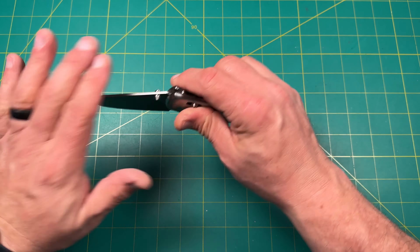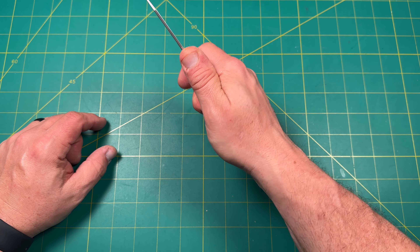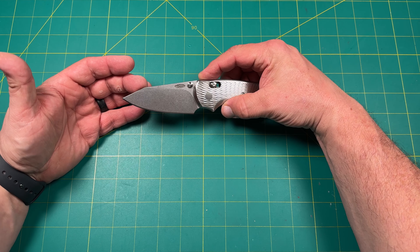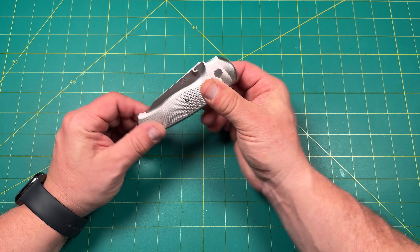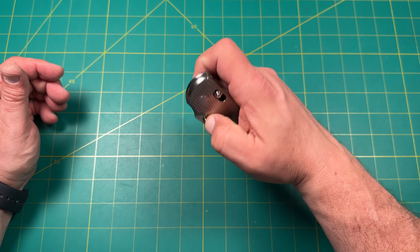I can choke up with a nice big finger choil position for choke-up. There's no jimping but it's not necessary — the thumb studs hold you in place. This is a slicer type of blade — maybe a reverse sheepsfoot, reverse tanto, or wharncliffe, I'm not sure. We do have good blade-to-handle utilization right there. The action is beautiful — just drops gorgeously and closes so nicely.